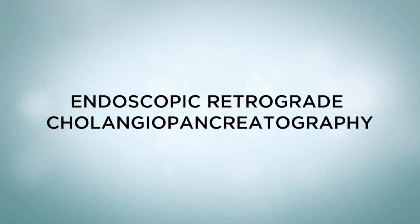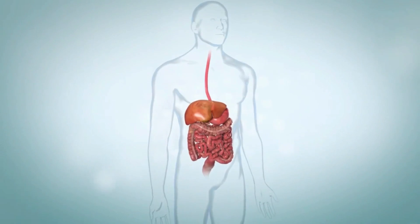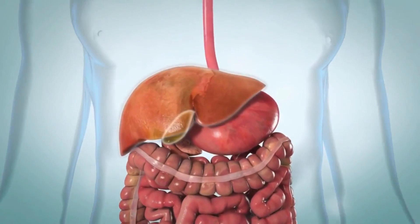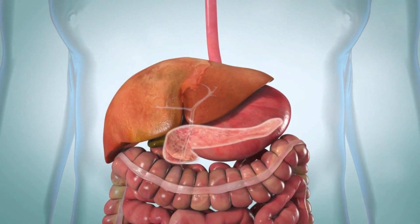ERCP is used to diagnose and treat problems with the liver, gallbladder, bile ducts, and pancreas. Digestive functions are carried out by all of these organs.